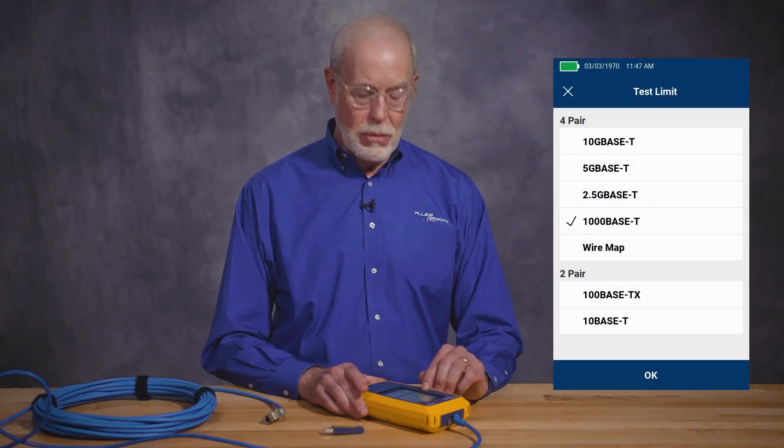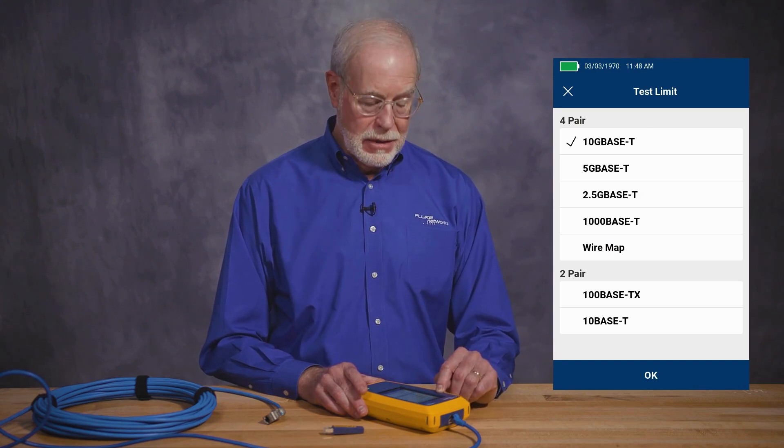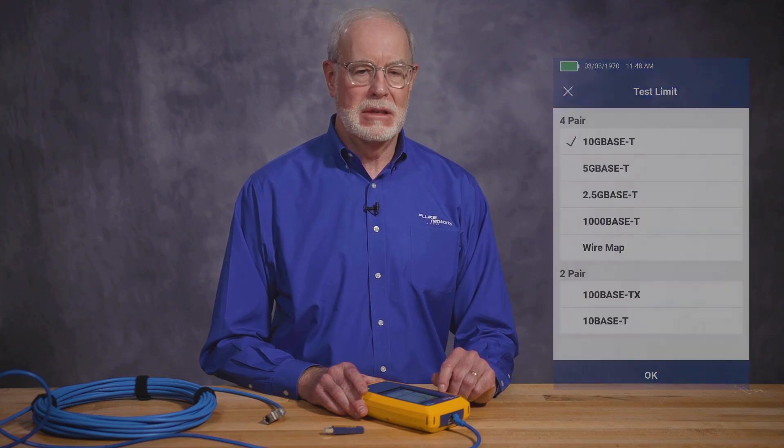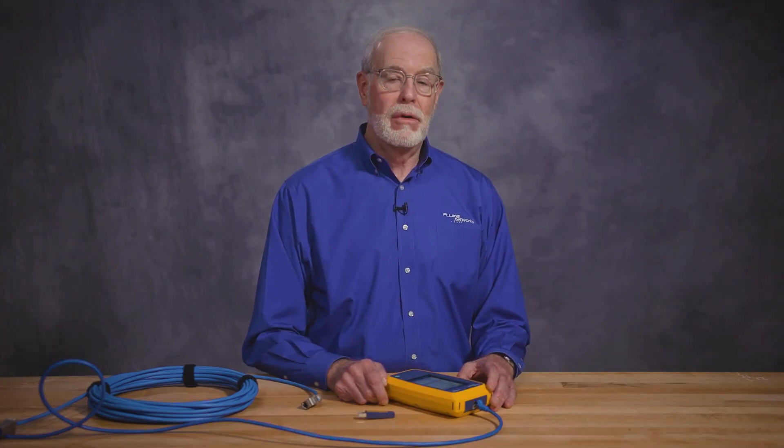Next are the cable settings. The test limit can be set anywhere between no test limit all the way up to 10 gig. What that does is determine the pass-fail limit of the tester. The tester can test a cable to 10 gig, but maybe sometimes you only need a cable that goes to 1 gig, so you might set the limit for a 1 gig cable.